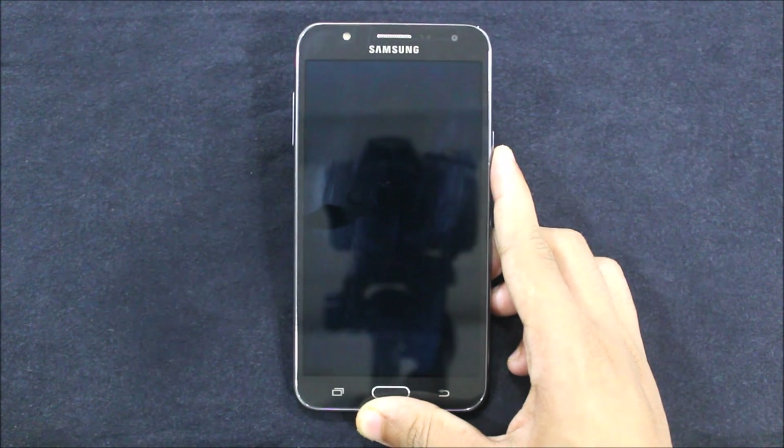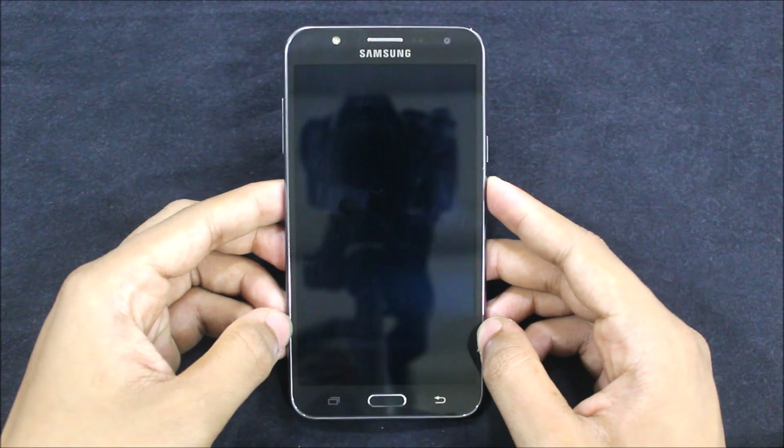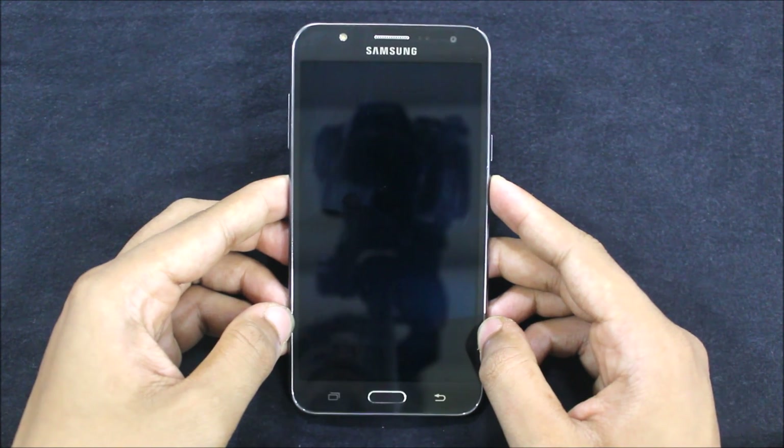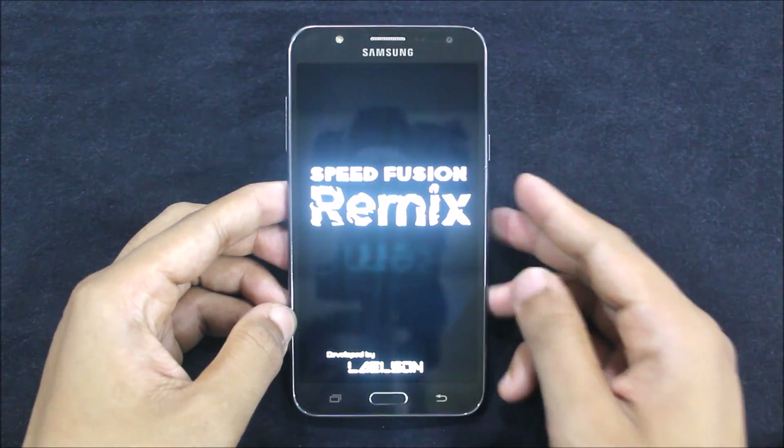You can see the boot logo is the same, and the boot animation is also the same I think. There's a boot loop — okay, it's running on stock, and I don't know about the security patch.